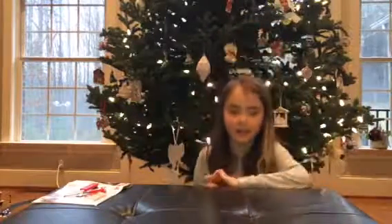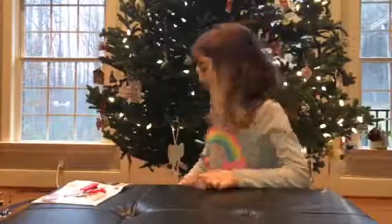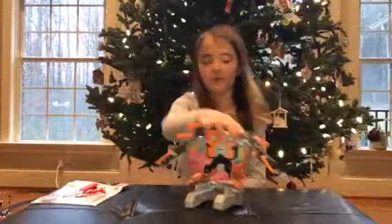Hey guys, it's Addy at Addy, Eric and James, and today we're going to be reviewing another toy. And guess what we're reviewing? The Keno Robot.